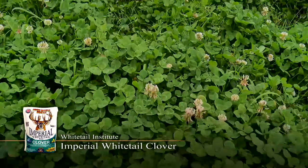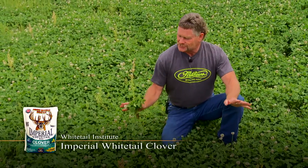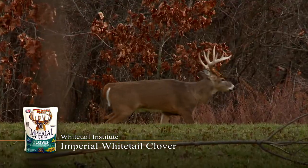But this is the power of Imperial Clover. When you put the work into it, this is what you get back out of this product. Just remember this about Whitetail Institute: if you plant it, they will come. Let's go.